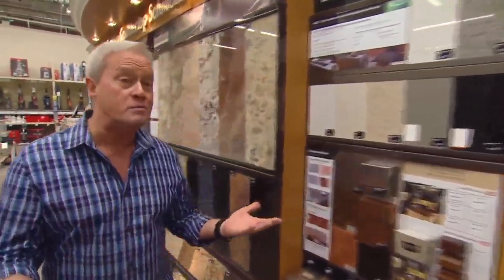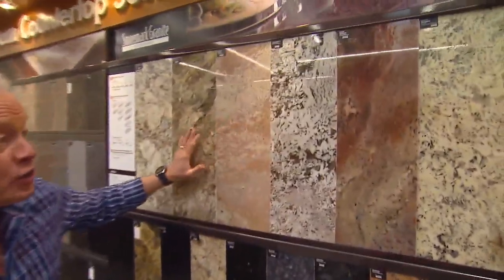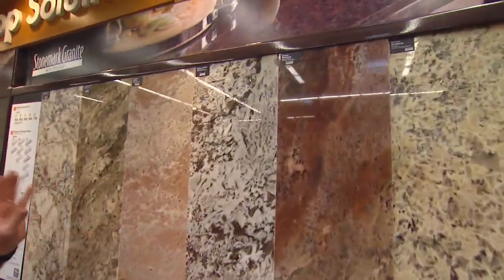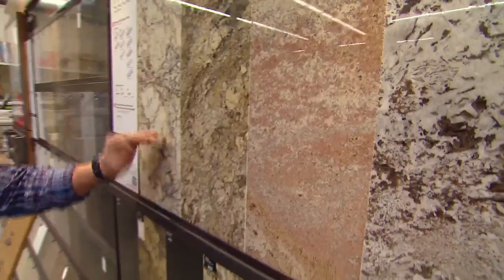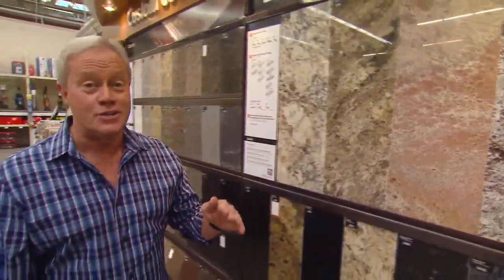Now, if you want to step up and spend a little bit more money, then you're looking at granite. Even though nowadays it's a lot cheaper than it used to be, because the fabrication process has gotten so fine-tuned to bring that cost down considerably.